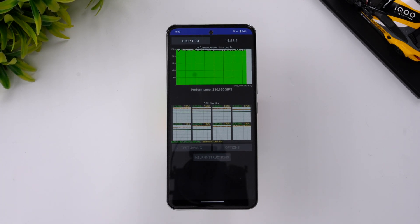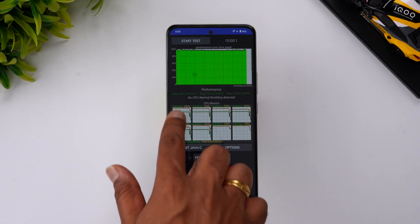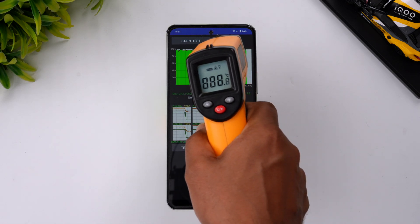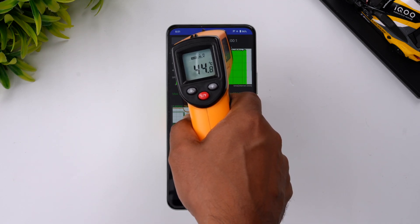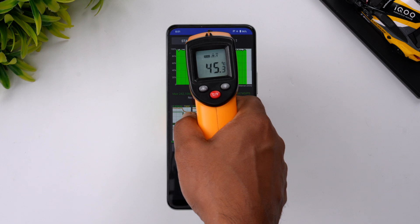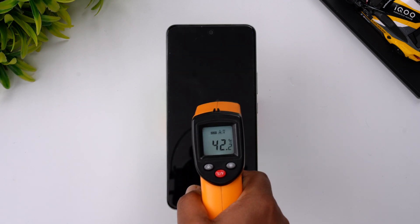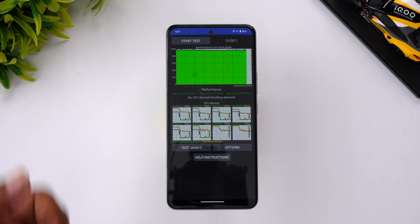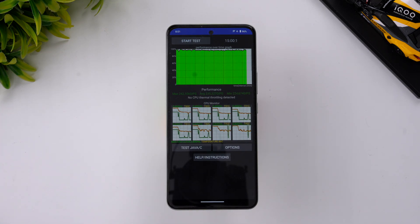We've completed the CPU throttling test and the results show no CPU throttling detected in the 15-minute test. The max value is 242 and the minimum is 224 — so absolutely zero CPU throttling. During the test, only 4% of the battery was consumed, and the temperature rose to around 45 degrees Celsius — about a 9-degree increase. Not a major concern given it didn't throttle even at 45 degrees.